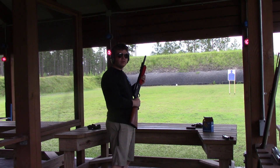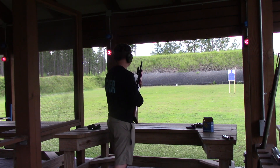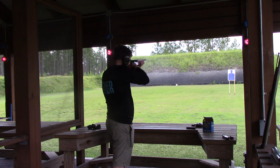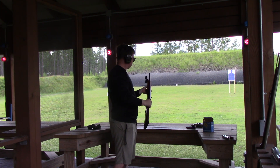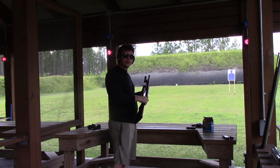We've got three rounds of light target shot. They all function just fine.